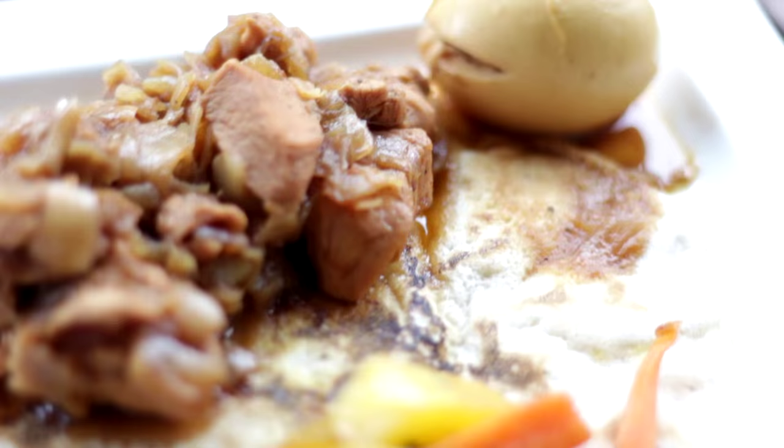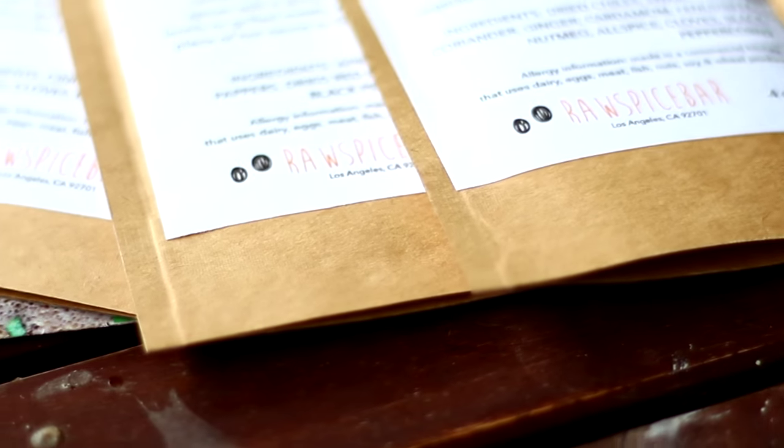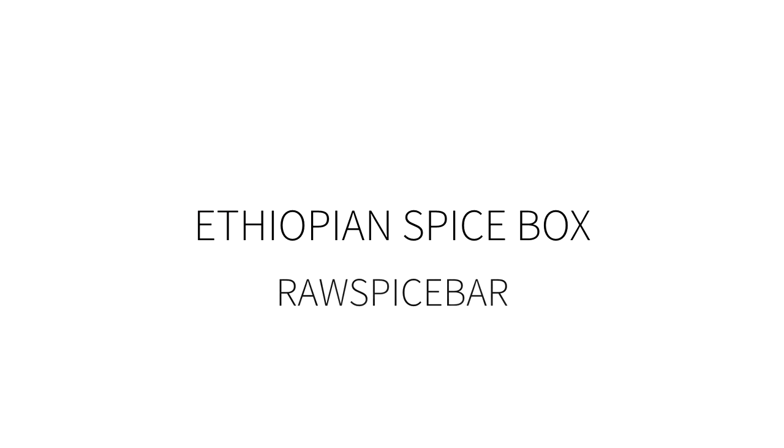Hey guys, I hope you are doing well. This is Anna from Chicken Cakes. Today I'm gonna show you one of the most spicy but also one of the best recipes I ever tried. It's an Ethiopian chicken stew called Doro Wat.